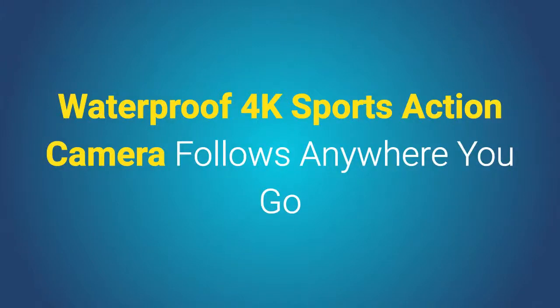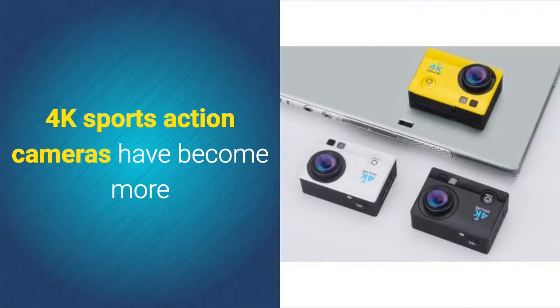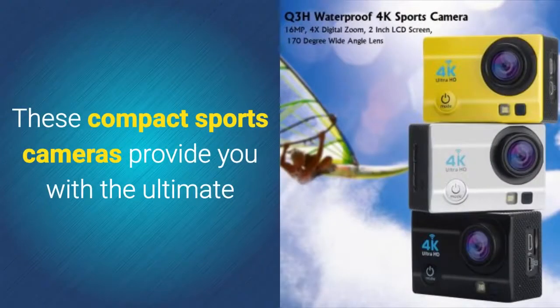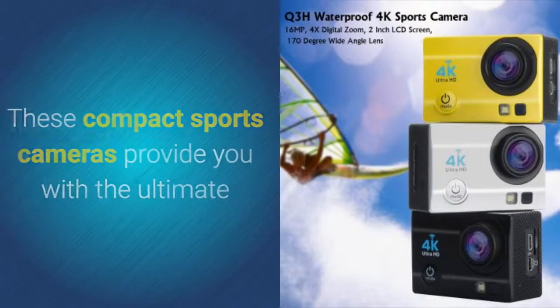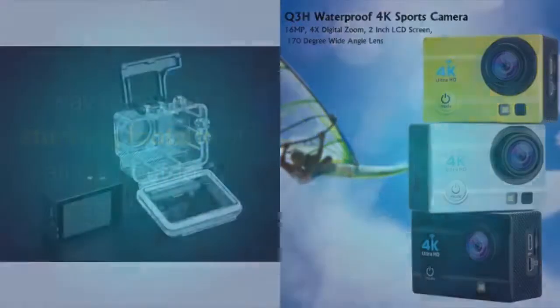Waterproof 4K Sports Action Camera follows anywhere you go. 4K sports action cameras have become more and more popular throughout the past several years. These compact sports cameras provide you with the ultimate way to capture stunning footage of all your outdoor activities.